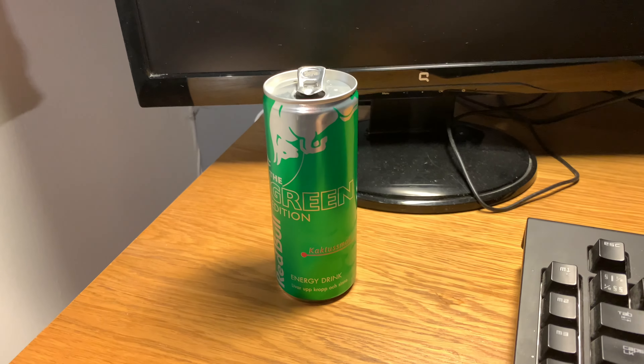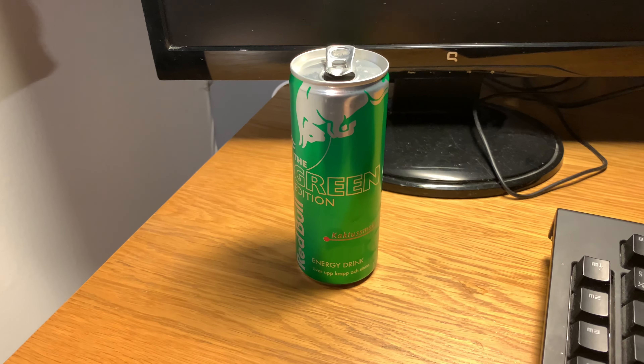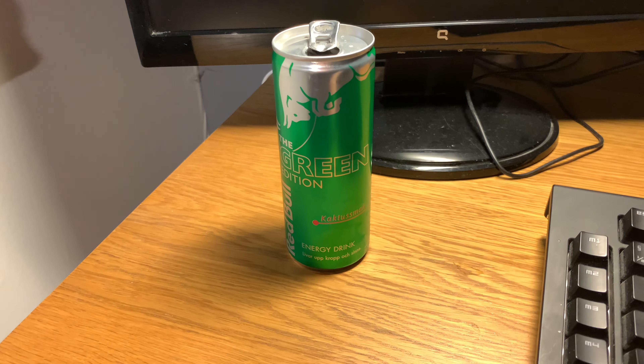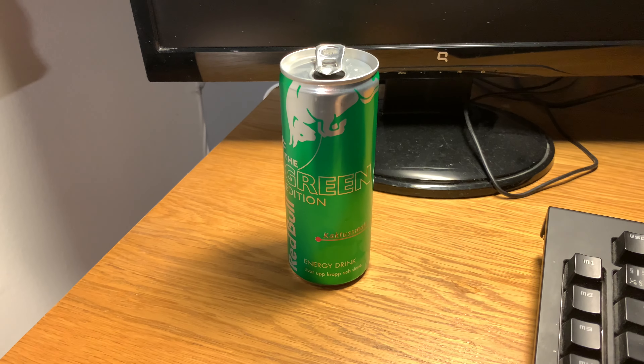And the general taste is really good as well. So if I'm going to give this one a rating, I think I'm going to give this one a 10 out of 10, to be honest, because this is a really good one. See you guys in the next video.